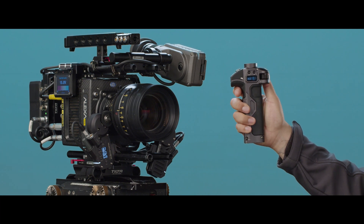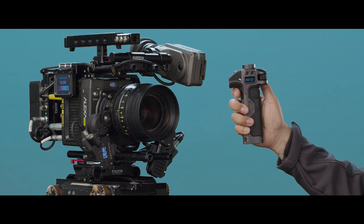Hey everyone, this is Walter from TILTA. In this video I'm going to show you how to calibrate the knob on the right side and left side handle of your Nucleus M system.